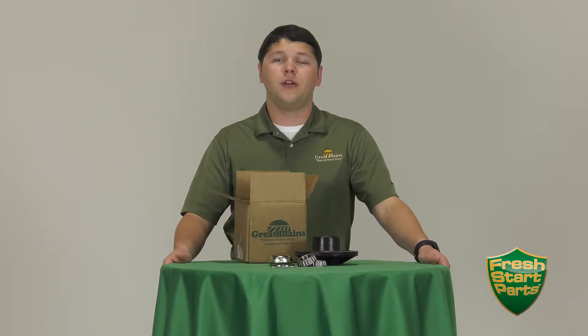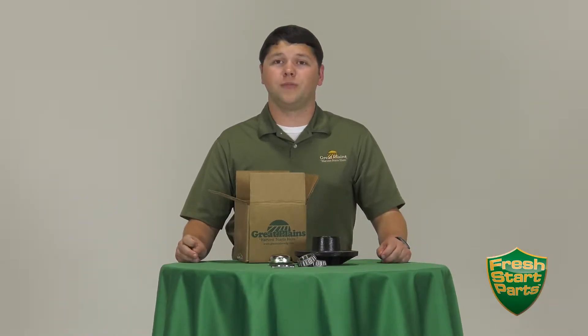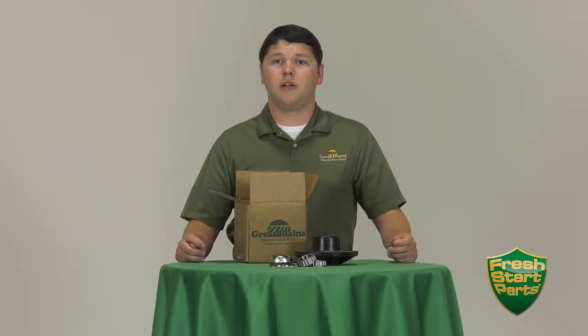Hi, my name is Pierce and welcome back to the Great Plains Fresh Start Parts video series. Fresh Start Parts is all about keeping your equipment in like-new condition. Well-maintained machines go to the field with less downtime and make time in the field more profitable, and when it is time to trade into the new model, your equipment is going to get a better trade allowance if everything's been maintained with OEM parts.